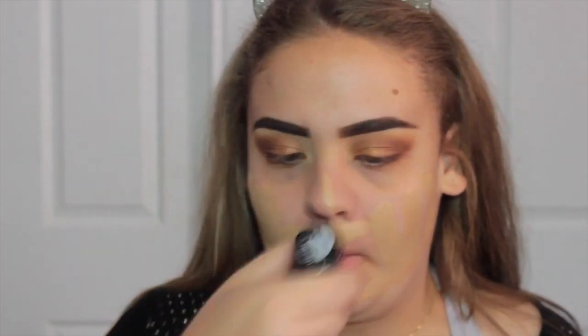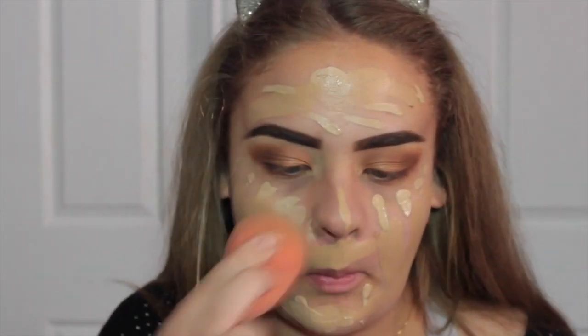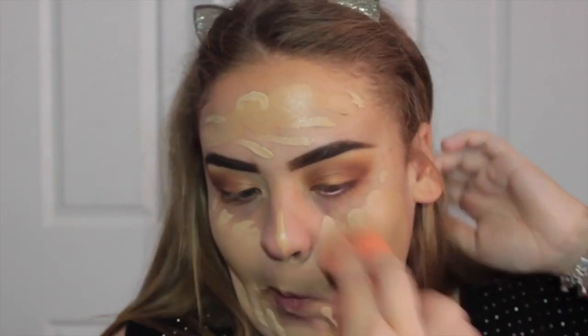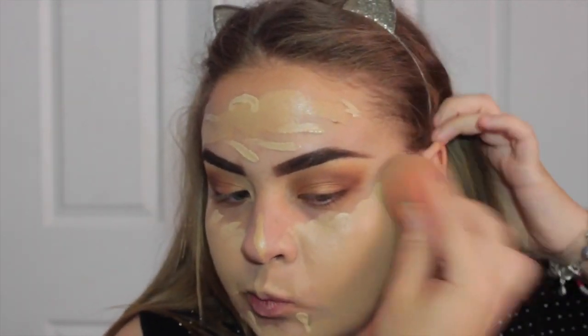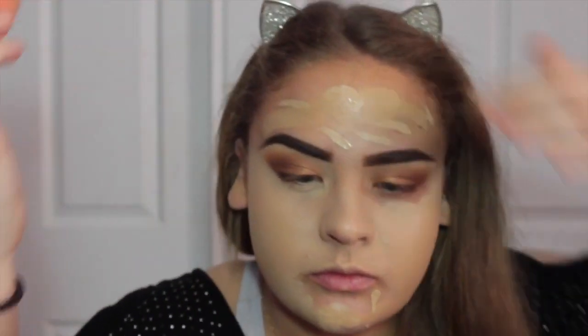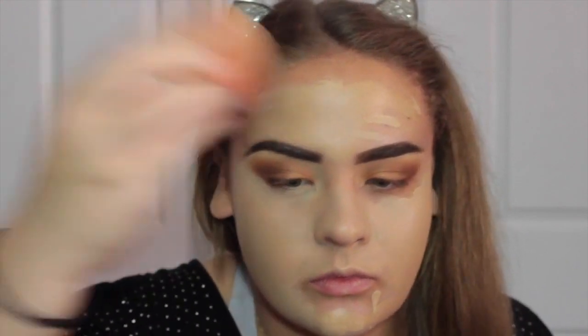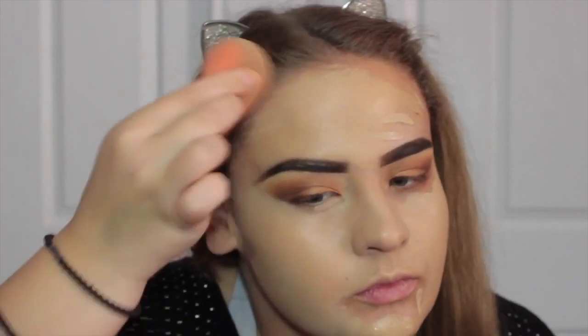For foundation today, I'm going to take my favorite combination, which is the Make Up For Ever Ultra HD Stick and the Marc Jacobs Remarkable foundation, blending the two together using a damp beauty blender. It gives the most flawless skin — it is amazing in pictures. If you ever see my Instagram, it is always this foundation combo. It photographs really well, makes my skin look flawless and it's really full coverage, which I love.